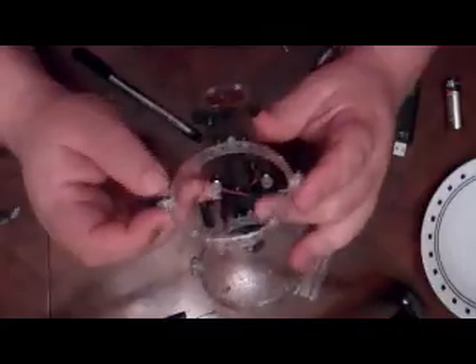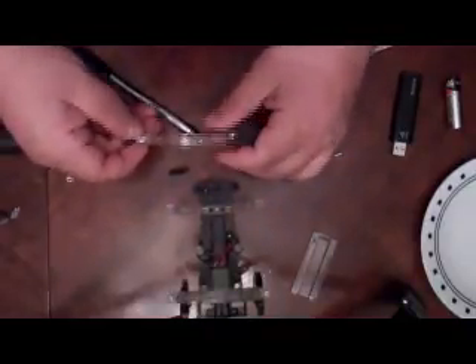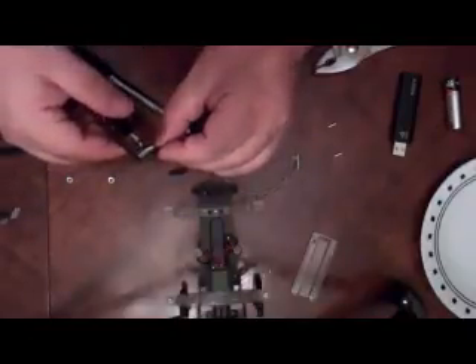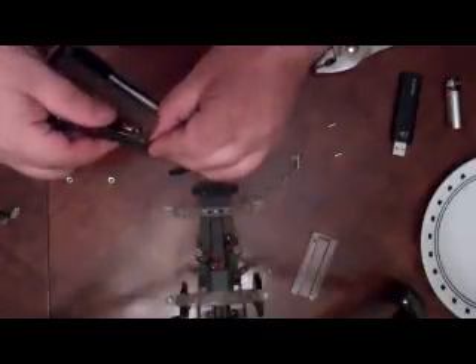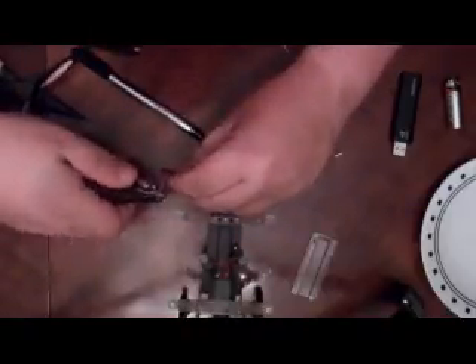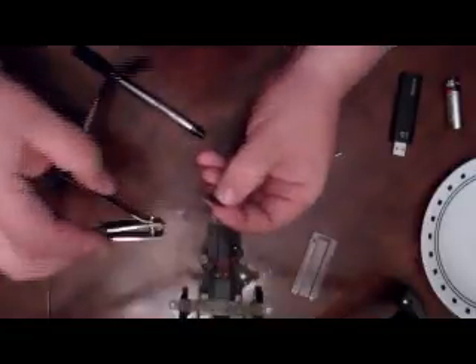So do you see the problem? I'll have to take off a little material here on the thing that holds the arms on. I'll use my trusty fingernail clippers, which are not included in the kit.